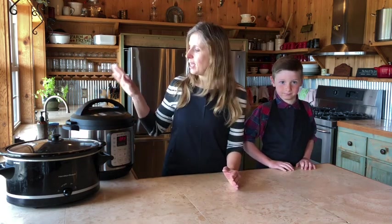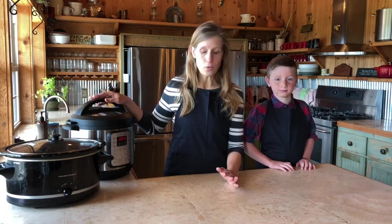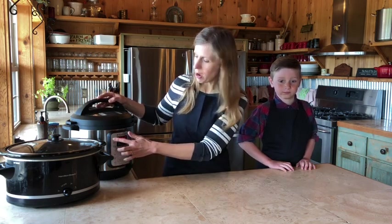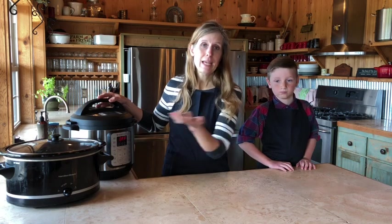Our chicken feet have been soaking in the apple cider vinegar and water mixture for about an hour and we are ready to start cooking our broth. If you're using a slow cooker, set it to low and cook your chicken feet for at least 24 hours, if not 36 — so anywhere between 24 and 36 hours. If you're using an instant pot, it takes about four hours of cooking time and then an hour to cool off, so your broth will be done in five hours total. With an instant pot, select the soup broth setting and it'll go for four hours and cool off for an hour.